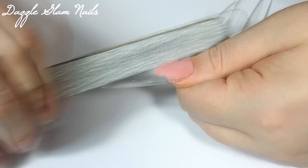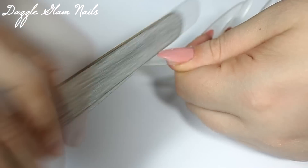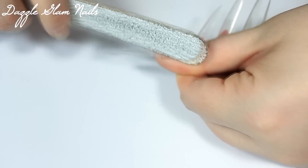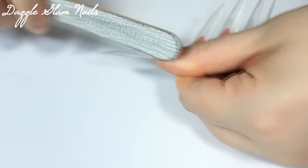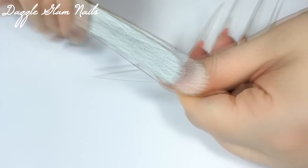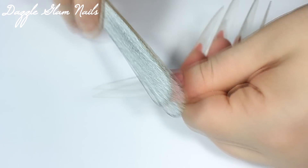After I've applied the cover pink powder and I'm happy with how it looks and the acrylic is dried, I go in with a 100 grit nail file and I just file around the smile line to clean up the area and make everything nice. I also do it sometimes to thin out the smile line because sometimes it's a little bit too wide.